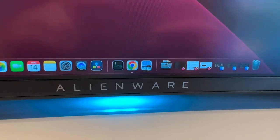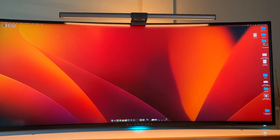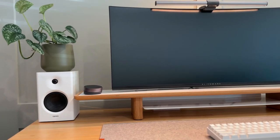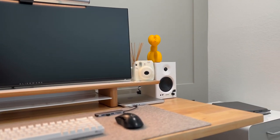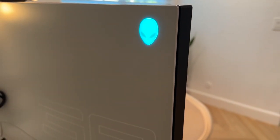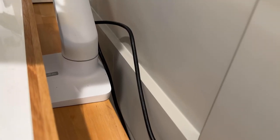My monitor is from Dell — it's the Alienware 38 curved gaming monitor. It gives me so much real estate to work with, which is super awesome because I always have so many windows open. I like it better than having multiple monitors because there's no middle frame between different monitors, and no risk of one monitor getting moved to a different height. This one piece just gives it less chance for error. I recently had the screen jitter on me but it was at the end of the day, and the next day it resolved itself.